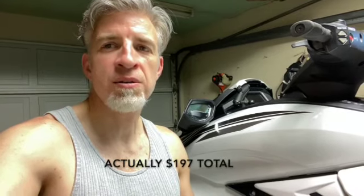Hey, what's up? It's Mike File. Today I'm going to install an auxiliary gas tank that's going to be automatically fed from the rear of my 2019 Yamaha WaveRunner FX Cruiser HO up to the front tank here. And I'm going to do it for probably about $300 total.